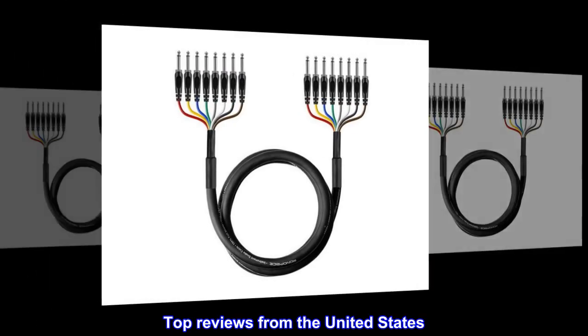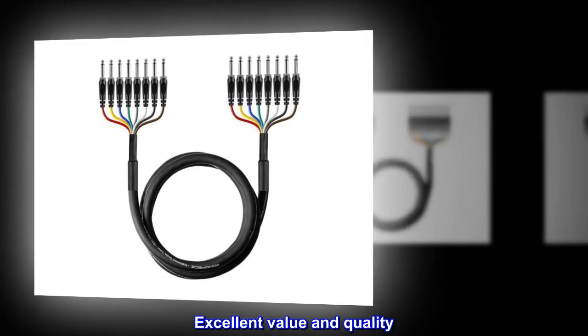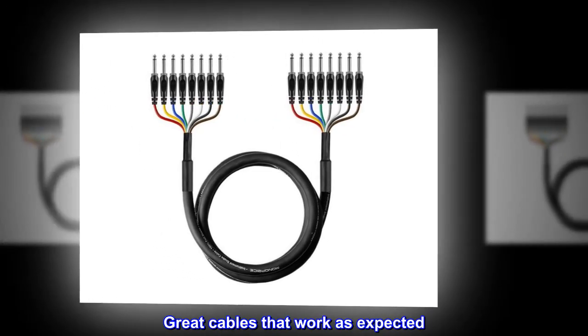Top reviews from the United States. Excellent value and quality. Great cables that work as expected.